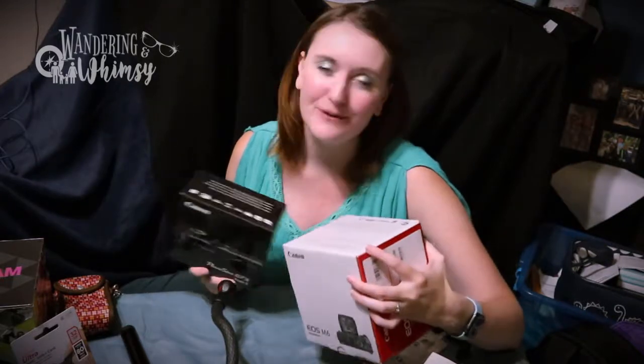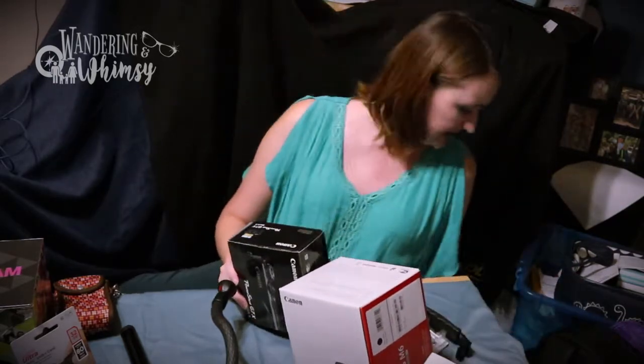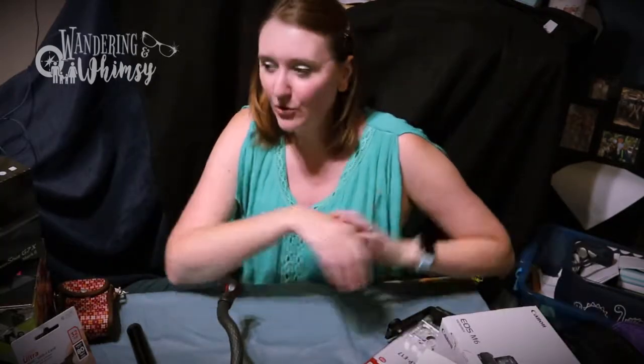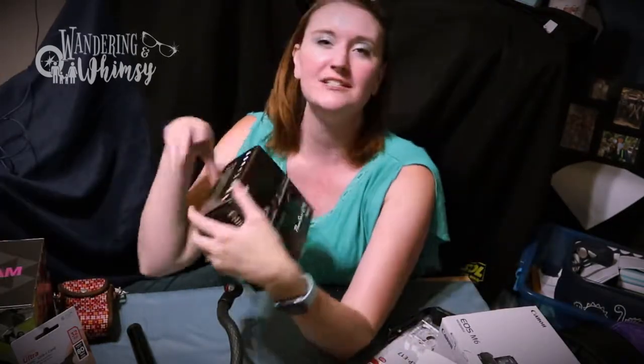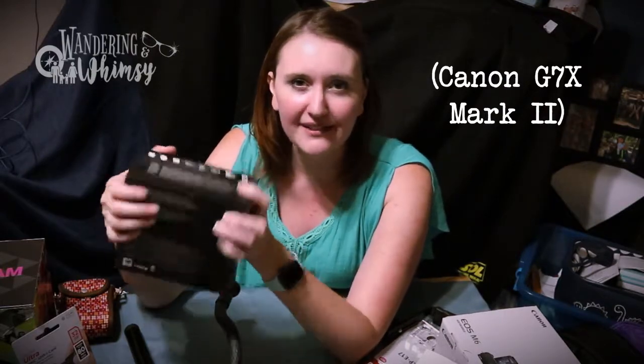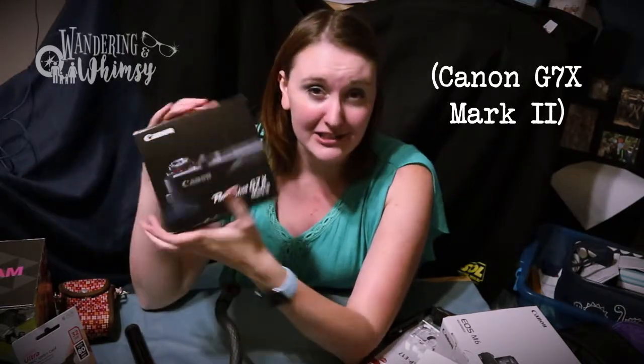Hey everyone, it's Lacey from Wondering and Whimsy, and I am looking for a new vlogging camera. So I did a ton of research, I watched a ton of videos, I even made a pros and cons list, but when it comes to cameras I wanted to make sure I made the right decision. Initially I was only considering the G7X because I did a lot of research on vloggers that I liked and what they were using and what was easy to carry around, really lightweight, so I had my heart set on this one.